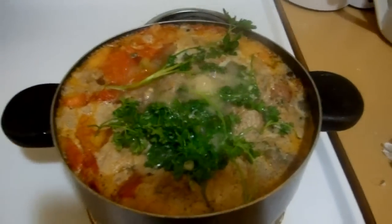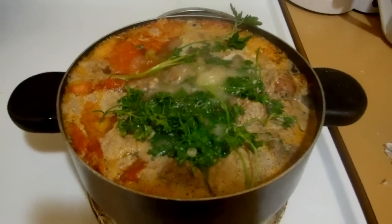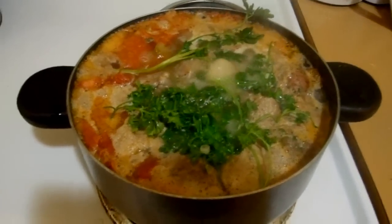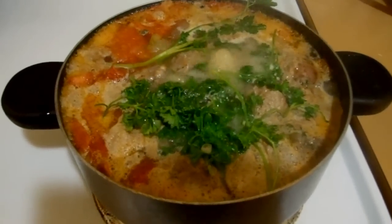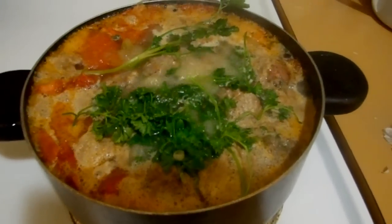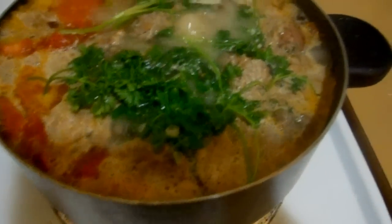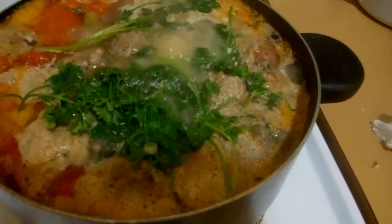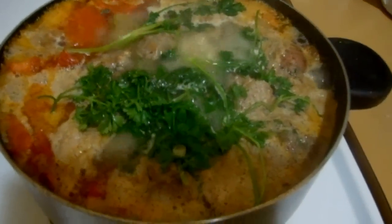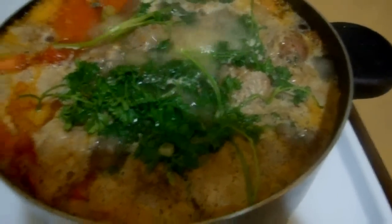The meatballs have already been in there — they've been cooking for about the last 20 minutes. Once the water is boiling after you make the sauce, put in about a tablespoon or two of chicken bouillon. And then I added about four potatoes and a little bit of parsley on top just to give it that little extra flavor.